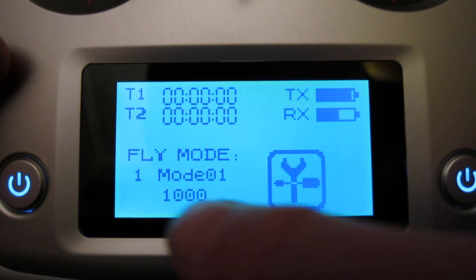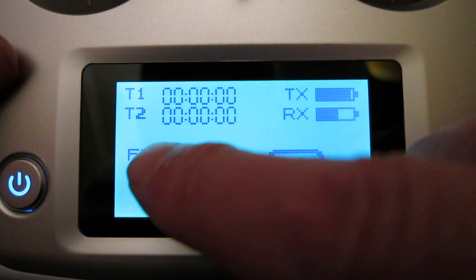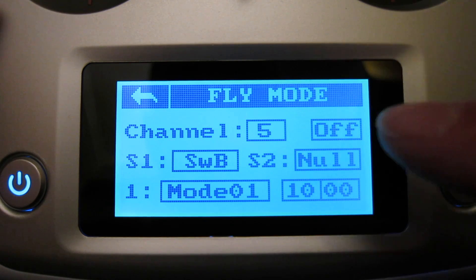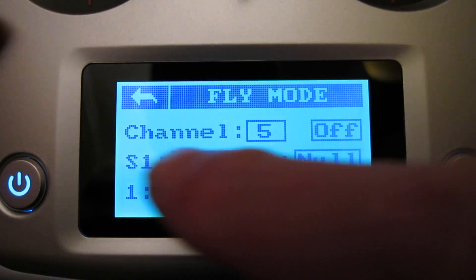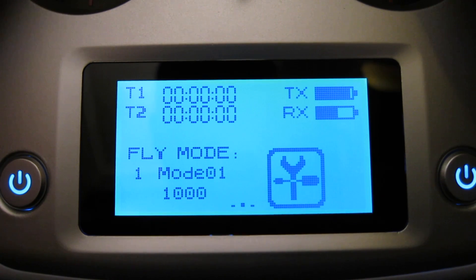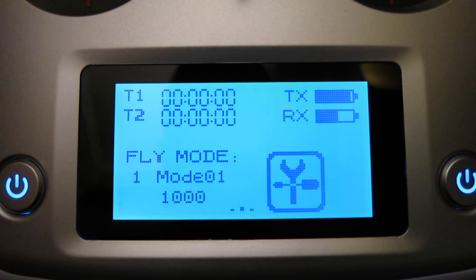In flight mode — or fly mode as they call it — you can configure a switch or two switches to change flight modes, which is especially useful for a quad. You can change from return to home, GPS, acro mode, and all those different sorts of things. Using two three-position switches you can end up with nine different flight modes configured.